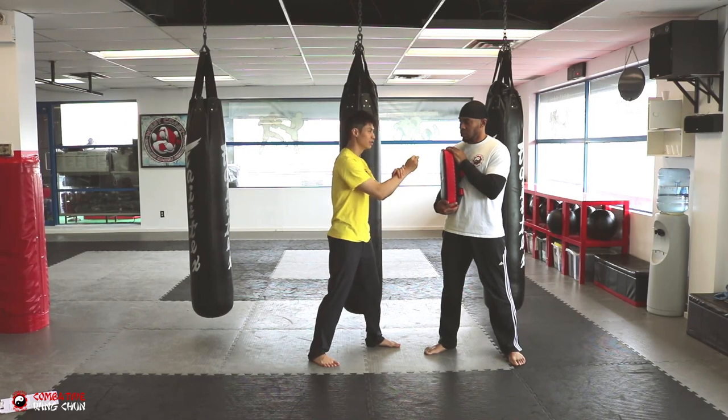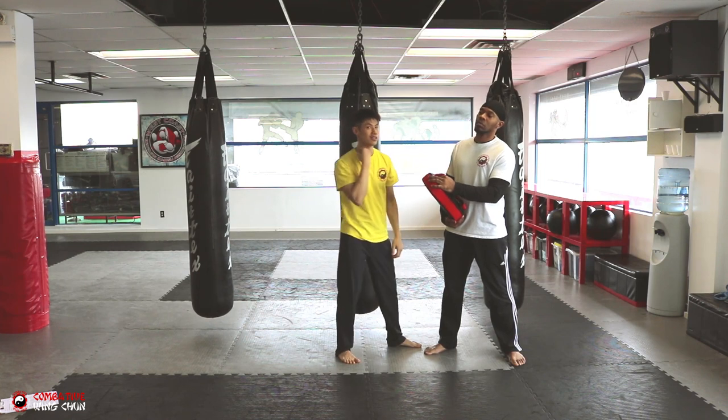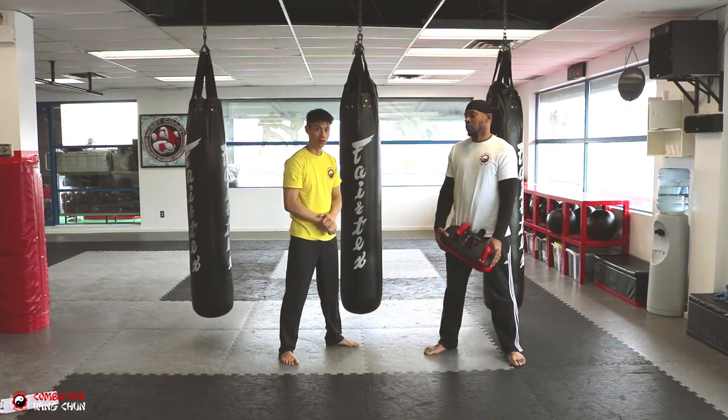The third one uses this same motion — but instead of to the chest, it goes up to the throat or to the chin. The throat is better because it goes right up to the guy's throat. So those are three levels and three levels of force depending on what he does. Let's move on to the next one.